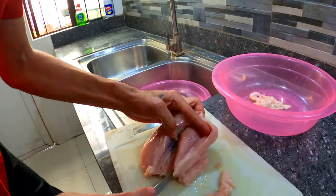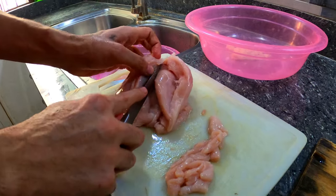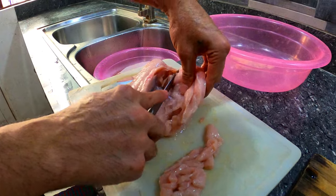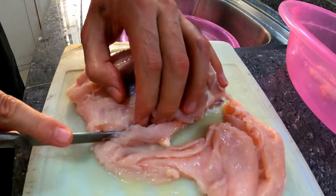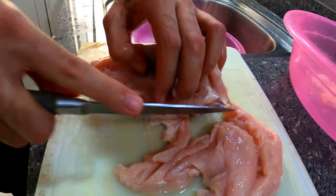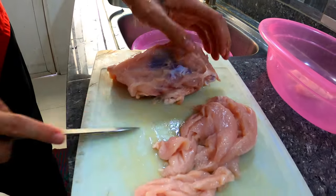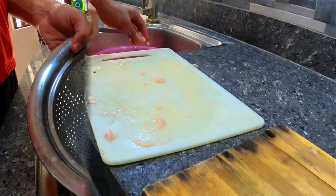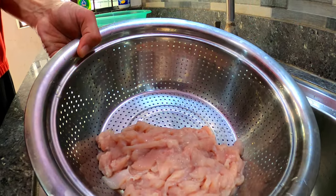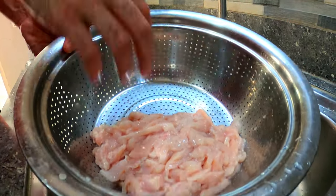And by the way mga kajoy, this is a home setup cooking by Chef Rashid, but still he is showing us his skillful use of the knives. And now here are our chicken strips, ready to be marinated.